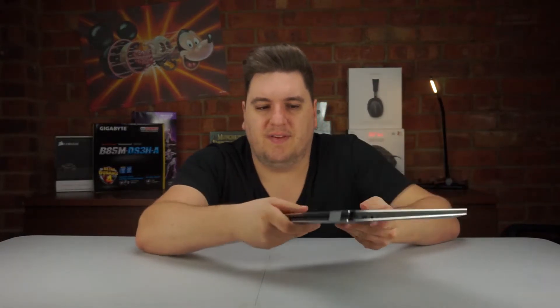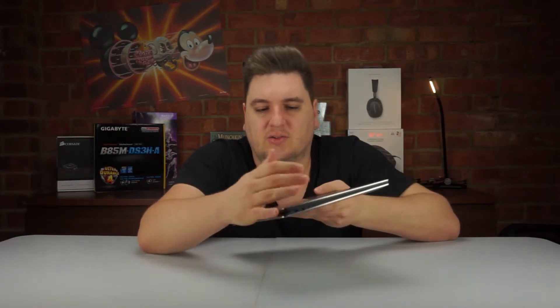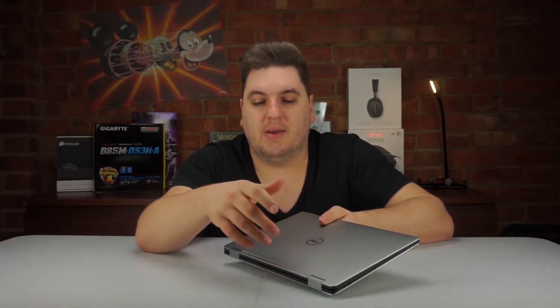The whole entire surface area of the laptop is covered in a brushed aluminium finish, which gives it a really premium feel. It's actually quite heavy compared to other 13-inch screen laptops, but it feels very premium.